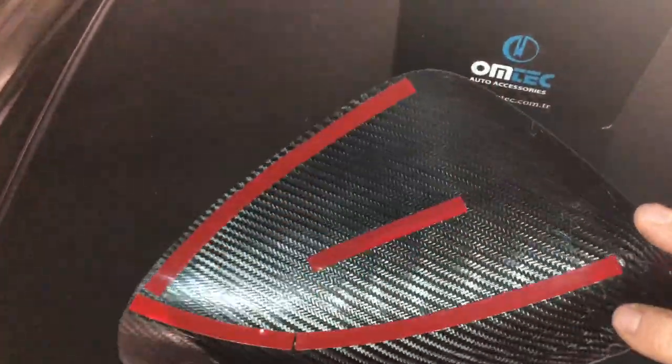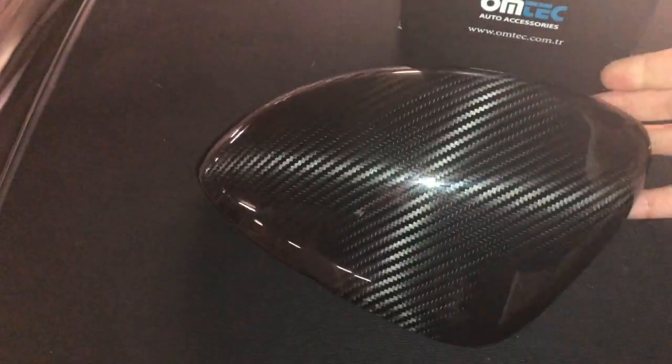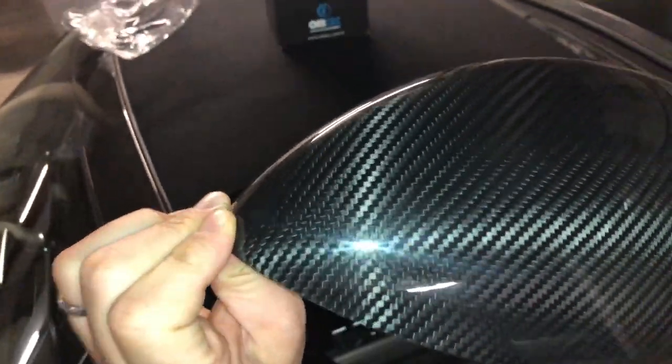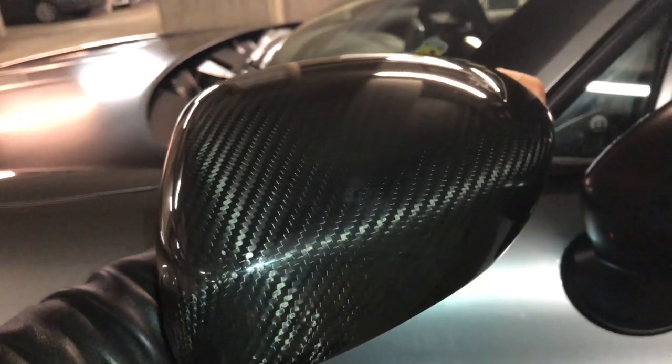You can see the inside of them — they've got double-sided 3M tape. And there they are in all their glory. They look really, really nice. There's the standard one, and that's the carbon fiber one.